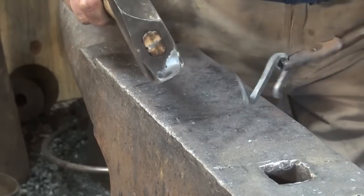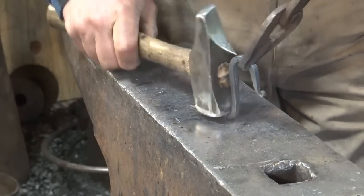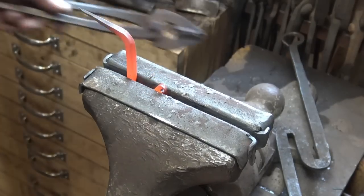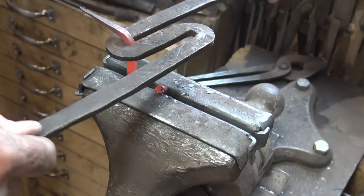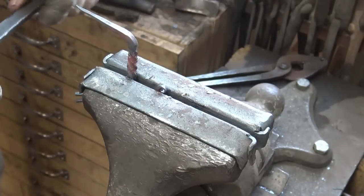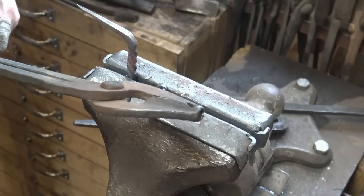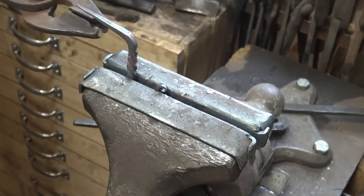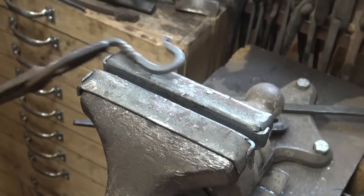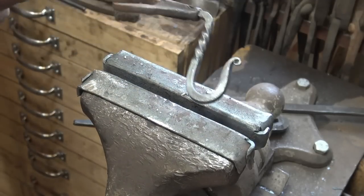Sometimes working to the edge of the hardy hole is better than working to the edge of the angle. And of course a vise and a twisting wrench are the easiest way to go for putting the twist in it. This gives me a really good chance — I can eyeball straight down the hook and the spike, make sure everything is straight. Gives me my last chance to fix any little inconsistencies. And we have a finished hook.